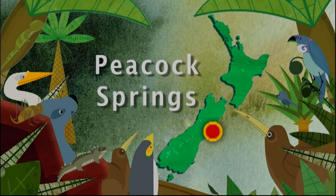Kia ora, I'm Les Judd and I'm a ranger for the Department of Conservation working with the critically endangered Grandiskink skinks. Part of my job involves working with private breeders and institutions to run a captive breeding program for these skinks. I'm going to meet Anne Richardson here at Peacock Springs in Christchurch to see how my little mates are enjoying their new home.